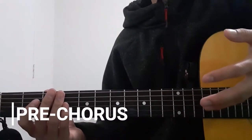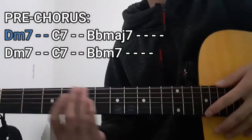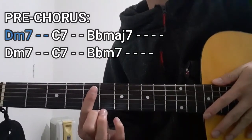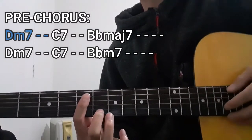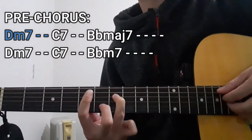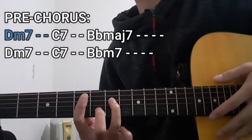As for the pre-chorus section of this song, the chord progression that we're going to use is going to be this one right here. The first chord is going to be the Dm7 chord for two counts. To do this chord, we're going to be using our index finger to bar the entire 5th fret starting from the A string down to the high E string. As for the rest of the chord shape, it's going to be the 6th fret on the B string as well as the 7th fret on the D string — so that's 5, 7, 5, 6, and then 5. As for the lower E string, this is not going to be included, or a dead string in this case.